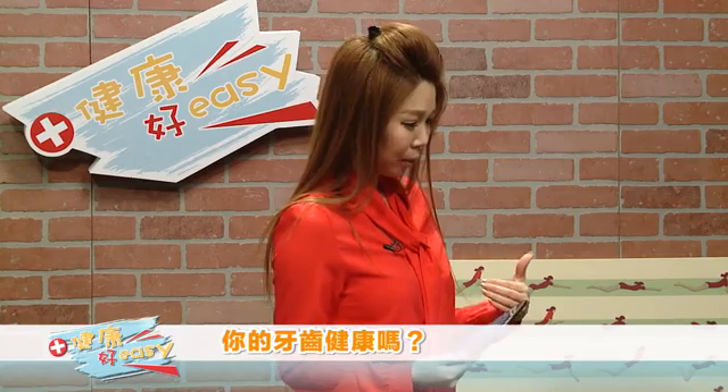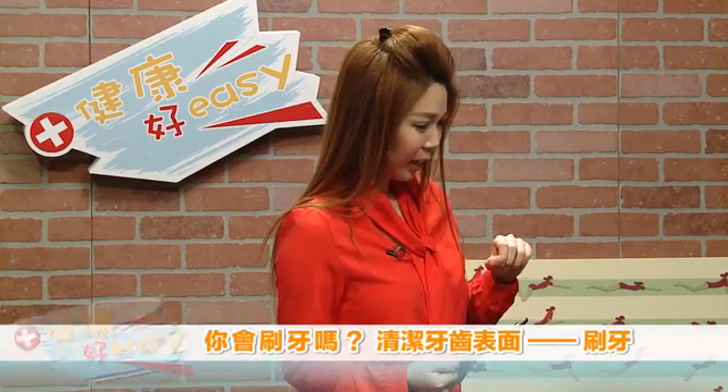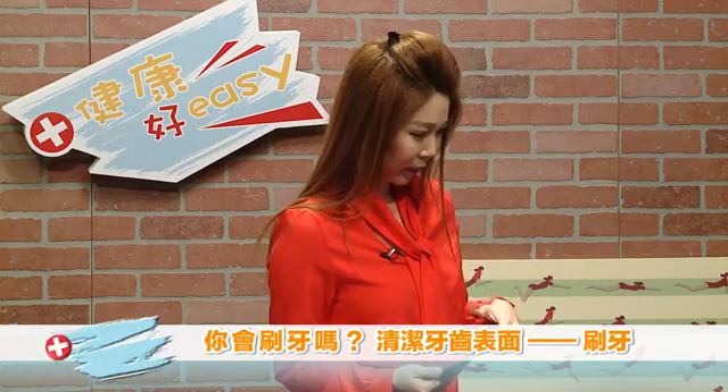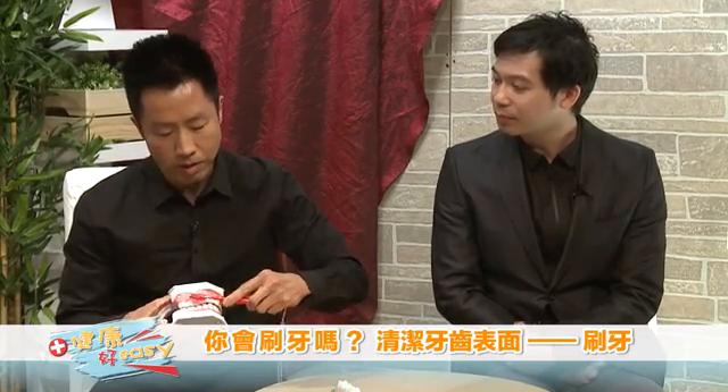首先请教一下，我们应该要怎么样刷牙才可以让牙齿非常干净呢？Well, you have to focus not only on the tooth but near the gum line, which is where most of the plaque can build up. And you shouldn't try to brush left side, right side all at once. You should focus on one tooth at a time. Make sure you brush the inside part as well.